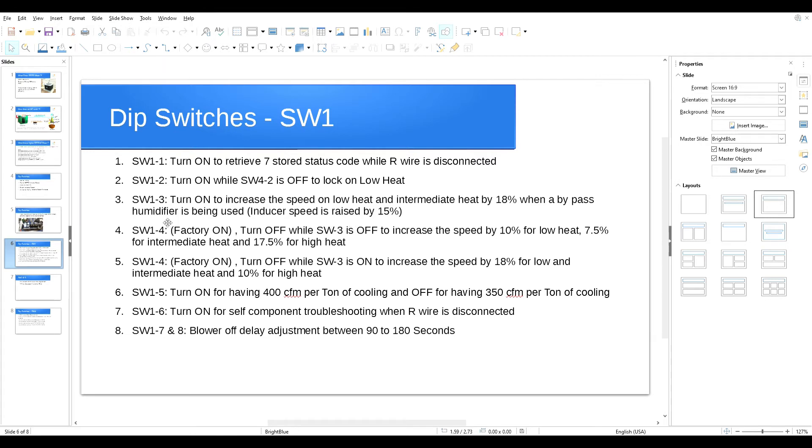To summarize: if you have a bypass humidifier, turn SW1 switch number three on — period. SW1 switch number four: the factory setting is on. If you turn it off while SW1 switch number three is off — meaning no bypass humidifier — it will increase blower speed by 10% for low heat, 7.5% for intermediate heat, and 17.5% for high heat. Leaving it on decreases speed by those same percentages, which in most cases causes the system to overheat.